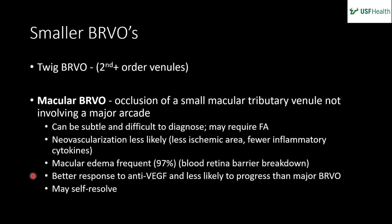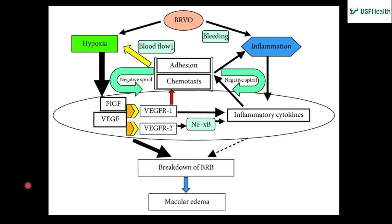Macular edema is frequent — the quoted rate is 97% — because you have blood-retina barrier breakdown in the macula. These smaller vein occlusions have a better response to anti-VEGF and are less likely to progress than a major BRVO — they may actually self-resolve without anti-VEGF. The pathophysiology involves an inciting event causing hypoxia and release of cytokines, which induces cellular adhesion and chemotaxis, starting a cycle of additional cytokine release, more hypoxia, and more inflammation, requiring anti-VEGF injections to break the cycle.